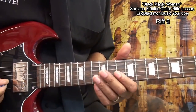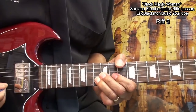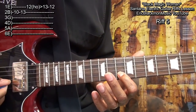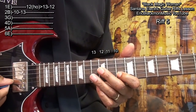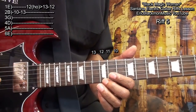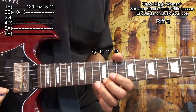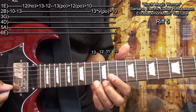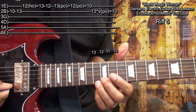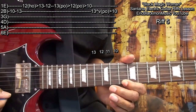For our next riff, we started at fret 10 on the B string, fret 13 on the B string, then go to fret 12 and hammer from 12 to 13, go back to 12. Then we'll go to 13 and pull off from 13 to 12, down to 10.